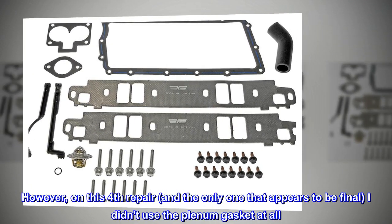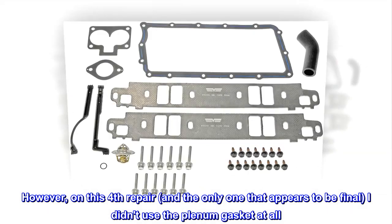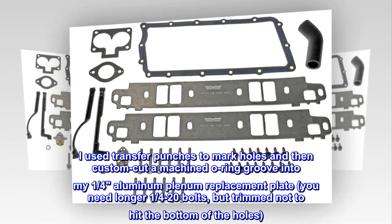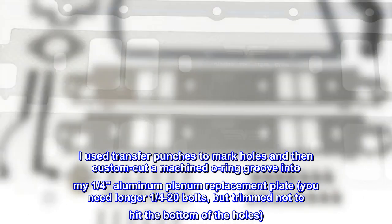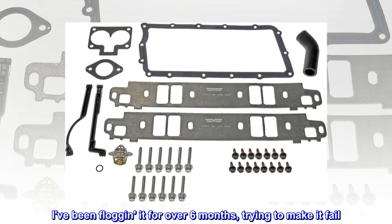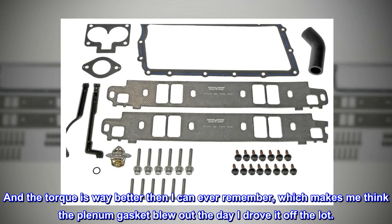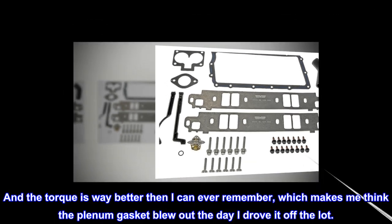However, on this fourth repair, and the only one that appears to be final, I didn't use the plenum gasket at all. I used transfer punches to mark holes and then custom cut a machined o-ring groove into my ¼" aluminum plenum replacement plate – you need longer ¼-20 bolts, but trimmed not to hit the bottom of the holes. I've been flogging it for over 6 months, trying to make it fail. Nope, it isn't failing. And the torque is way better than I can ever remember, which makes me think the plenum gasket blew out the day I drove it off the lot.